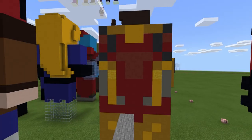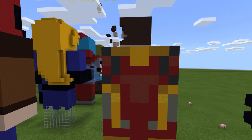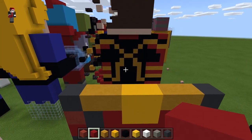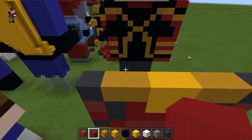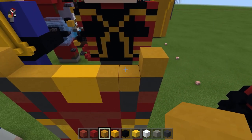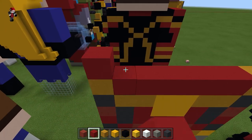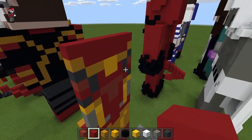Yeah, okay, I was about to say it kind of looked brown. We're going to take the yellow, come up with it on either side, fill in with red, and then do one more row of red. That's the back done.